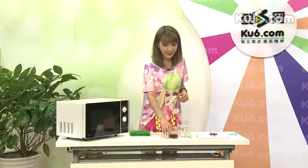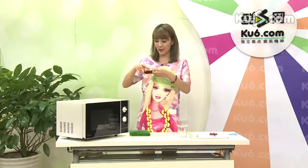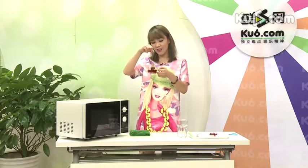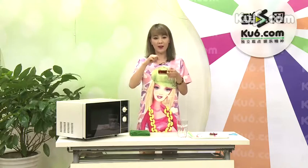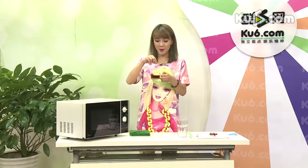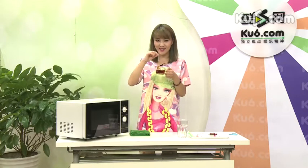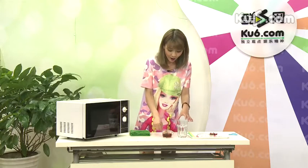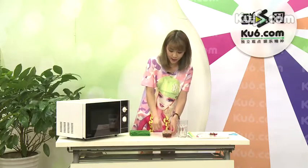今天我们就来进行这一系列的动作了。首先，大家记住这一点，就是做奶茶一定要用红茶，因为绿茶颜色不对，味道也不一样。红茶是最好做奶茶的原材料之一。除了有红茶之外，我们先用热水把它泡出颜色来。